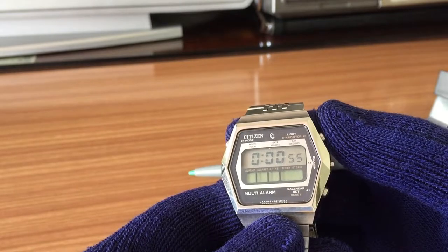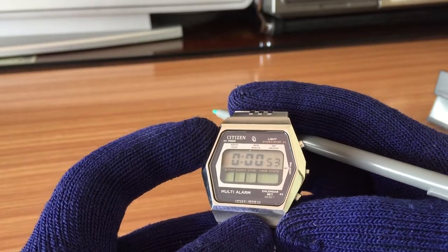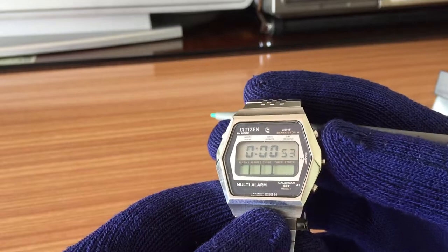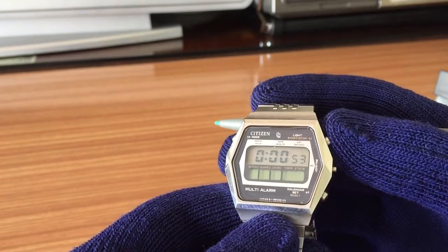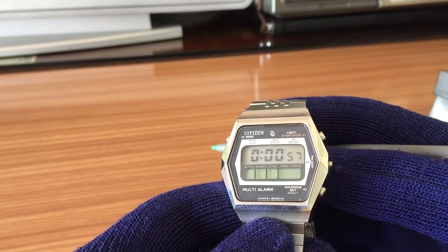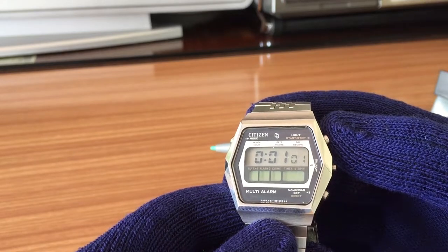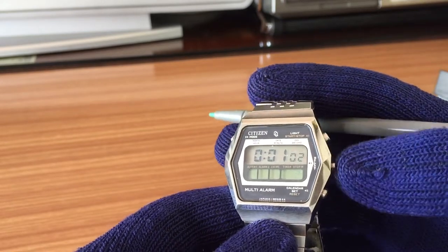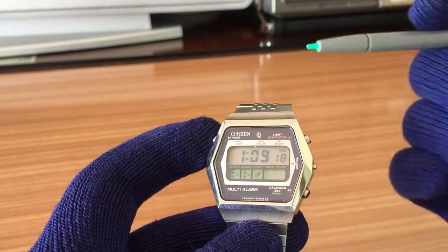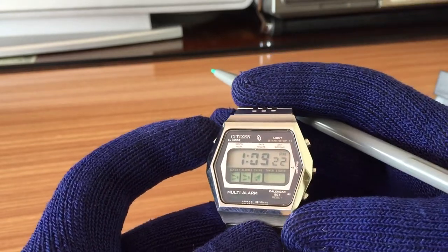If you press stop and change to the stopwatch, you have the same timer. But in this case, when you press start, it's counting up. Very curious. And when you press reset, you reset the countdown from the stopwatch mode.